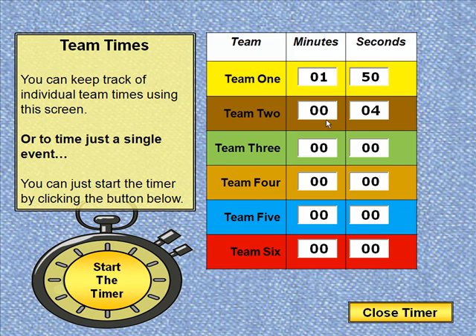That's basically how the timer works, and when you're done you simply click close timer in the lower right hand corner. One note: I would advise you to zero out everything on the screen before you end. Zeroing it out will help to clear things out so the next time you want to use the timer you don't have anything there.